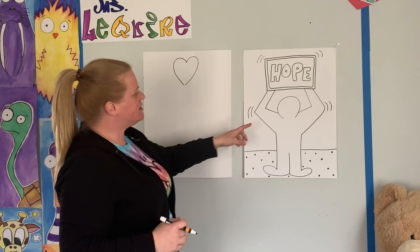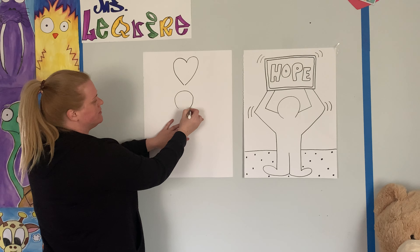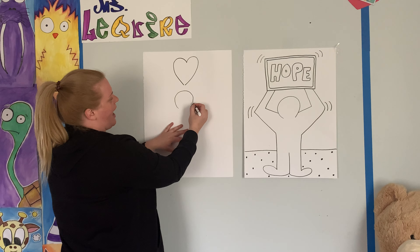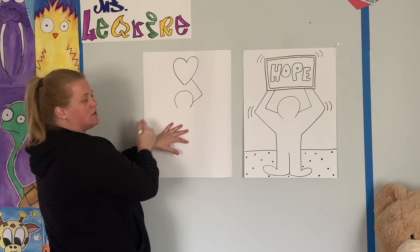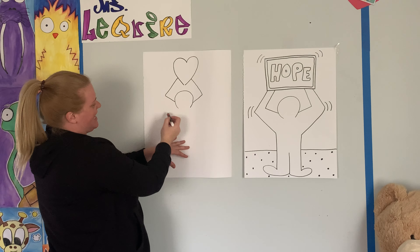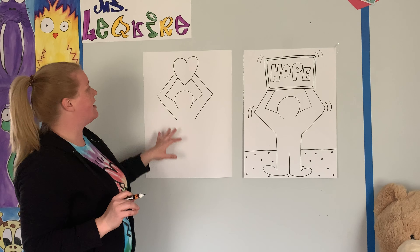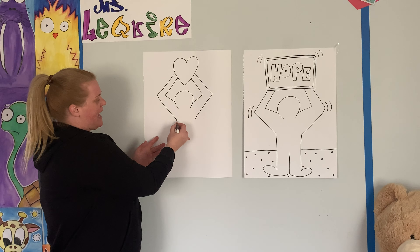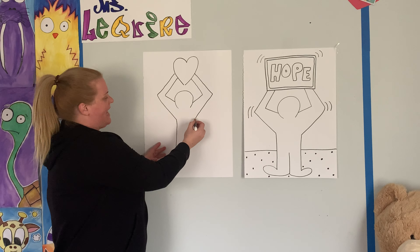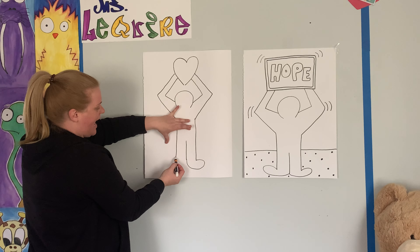So now we're going to do the head. Notice it's like what shape? It's a circle, but does it connect? No, it does not connect. So we're going to go up and around. Now we're going to do the arms — we're going to go out and in, and out and in again. Then we're going to bring this out and down. Out and down. Then we're going to go line down, another line down, another line down, and a line in the middle. Now we're going to go out and in, and out and in.